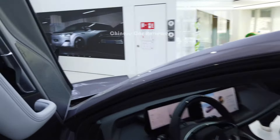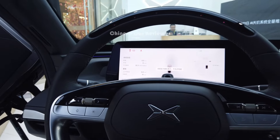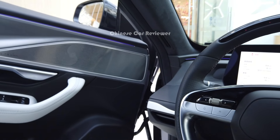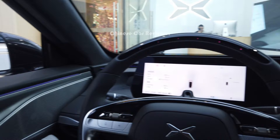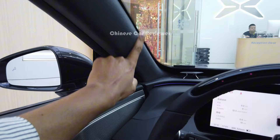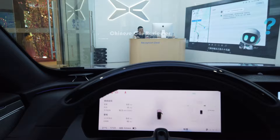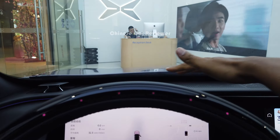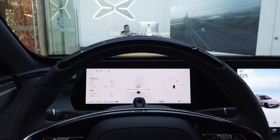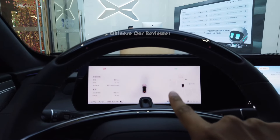Look at this interior — the interior is amazing. We see a similar concept in the Zeekr 001, especially the upgraded version. They are using Alcantara materials and Napa leather all over the interior, so the price really reflects those quality materials. We got PU leather in the dashboard. If you choose the high-end performance version, there is a small screen on the dashboard so you can see the speed and the CLTC range through the screen. The one I'm showing you doesn't have the auto hood.